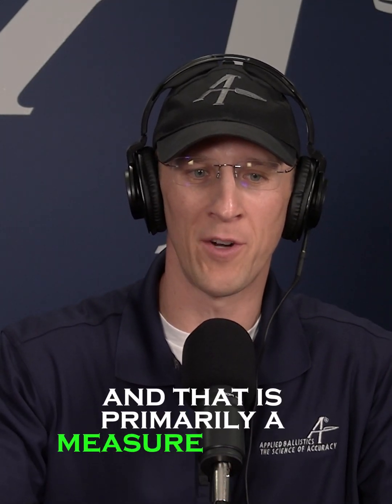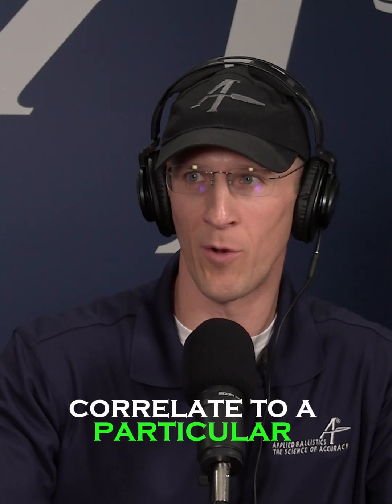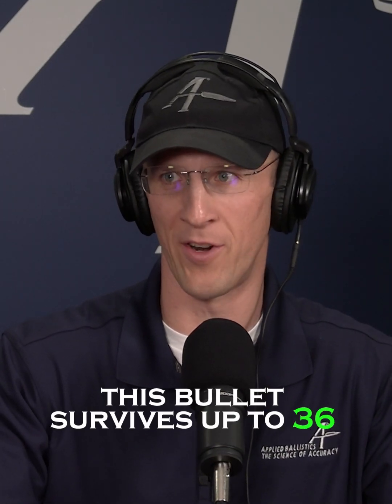That is primarily a measure of how much heat gets generated and transferred into the core of the bullet. That amount of heat will correlate to a particular velocity or twist rate or RPMs or whatever out of a particular barrel, but it's not an absolute thing. It's not like this bullet survives up to 3,600 and no more.